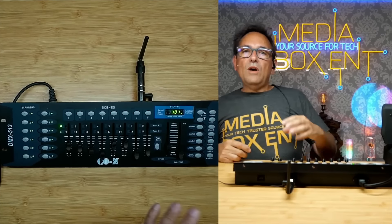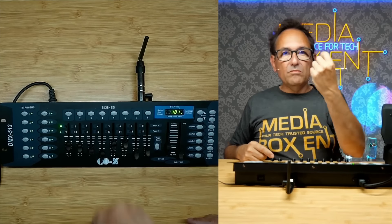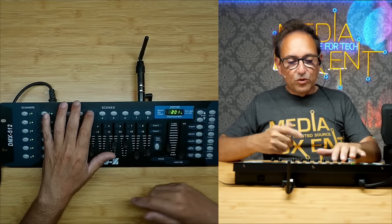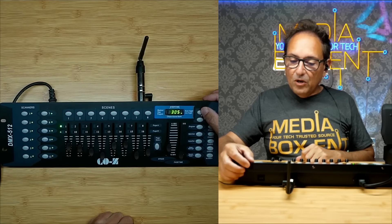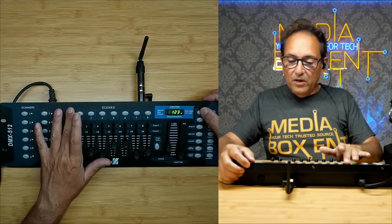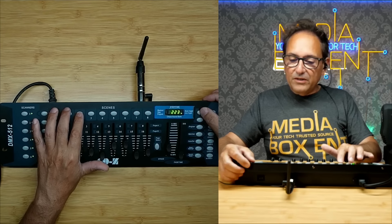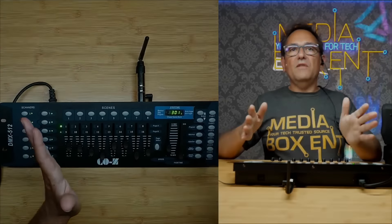Now let's understand banks. We have 23 banks, and in each bank we can save up to 8 scenes. So here you can see bank 1, scene 1 — then bank 1, scene 2 — then bank 1, scene 3, and so on. I can keep going up to 8 scenes per bank and up to 23 banks total. If I navigate to another bank and want to control the lights again, I need to go back to bank 1.